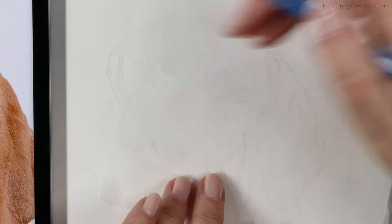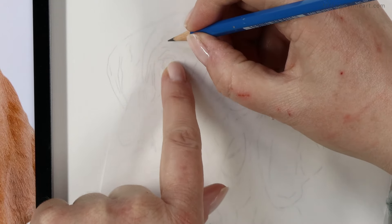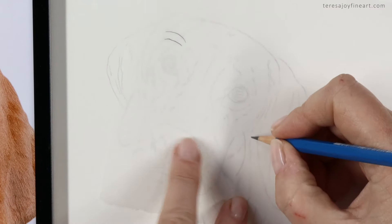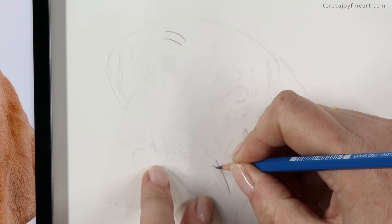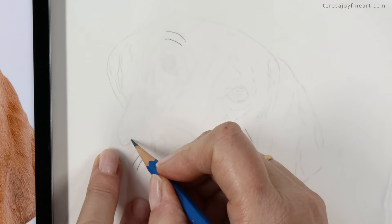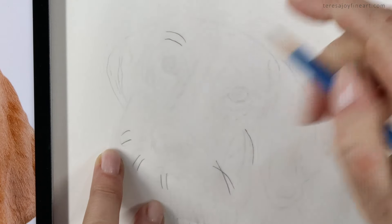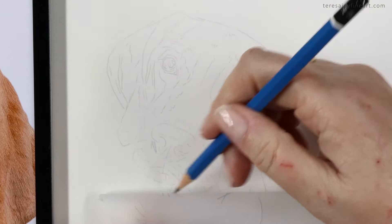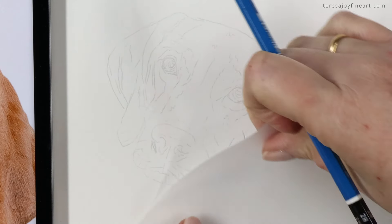I'm going to take a little bit of tracing paper and put it over the top of the drawing. Where the eyelashes or the whiskers are, I'm just going to go over them with this pencil. I'm going to press on really quite hard — not so hard that it breaks the pencil, but hard enough so that you can see the little indent in the paper.